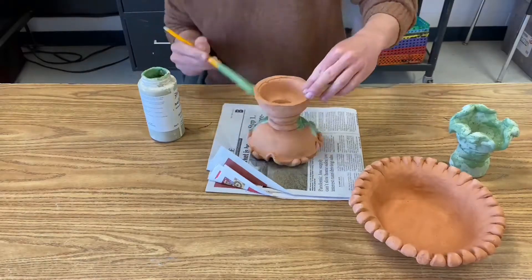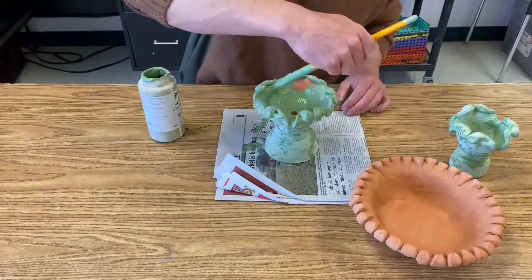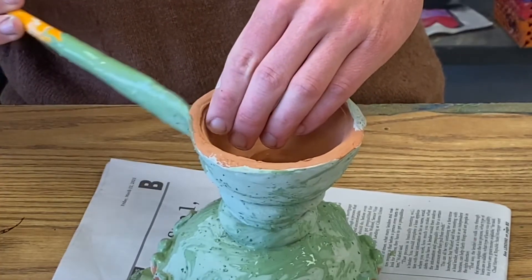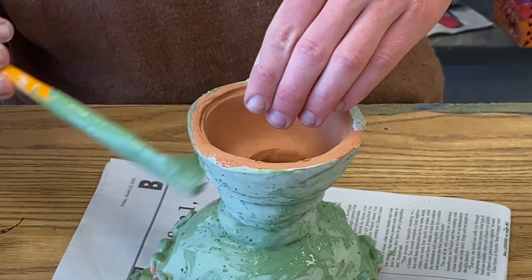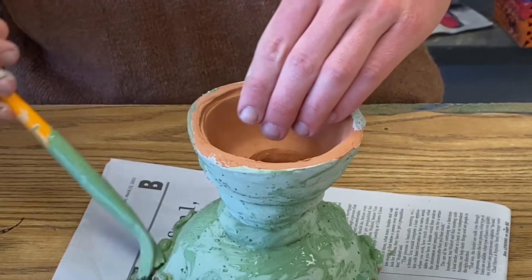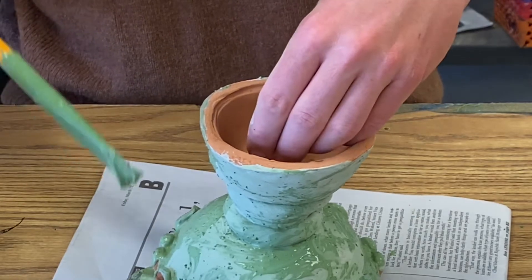I repeat this process on the middle part of my fountain. The only thing that's a little different about this piece is that I don't want to get any glaze on that bottom edge or that bottom rim. I do not want this piece to fuse to the other fountain piece or fuse to the kiln shelf, so I'm going to keep glaze off that bottom edge and off that bottom rim. If you get a little bit on there it's not a big deal — we can clean that off later, but you just don't need a whole coat on there.